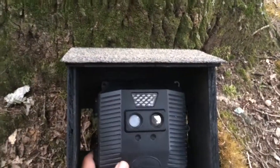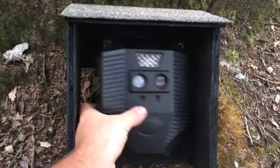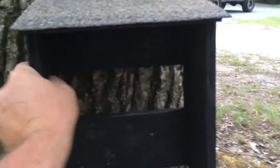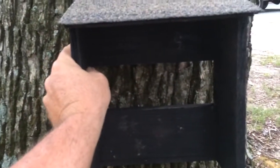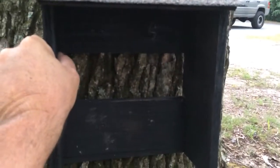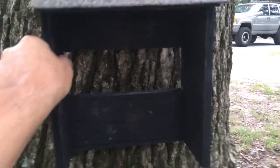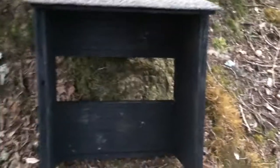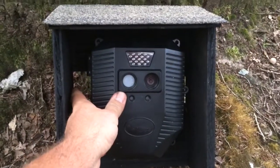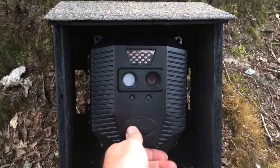As you can see, it's definitely gonna keep the water off of it, and that's what I'm going for. The way I attach these to the tree — I just use a couple screws, two in that top piece and two in the bottom piece back there in the back. Screw it to the tree, and that's it.